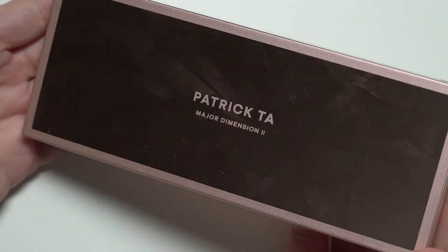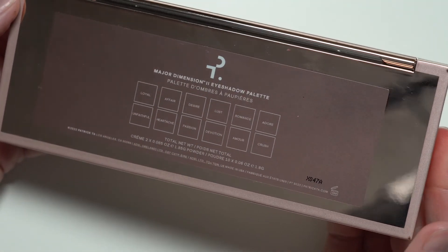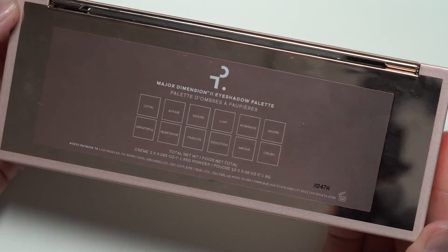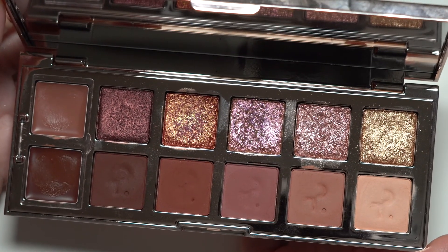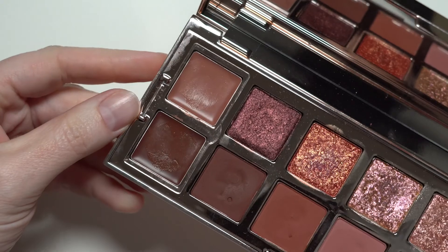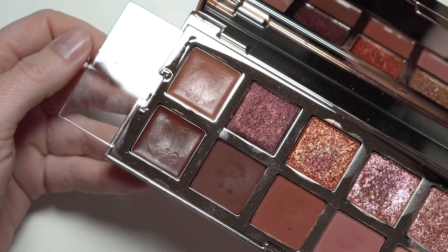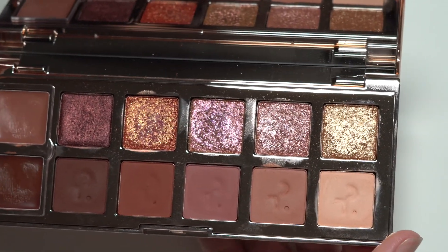I wanted to show how this palette looks after holding it and touching it and getting my fingers all over it — it shows every fingerprint and every speck of dust. It is one of those mirrored, reflective kinds of packagings. It looks very pretty when it's brand new and clean, but it doesn't stay that way for very long. And here's what the inside looks like after being swatched many times — I've done individual swatches, group swatches, and video swatches, so at least three or four times I've had my fingers in these palettes, which sometimes will ruin eyeshadows, but these held up very well. I don't see any hard pan and kick up was very minimal.